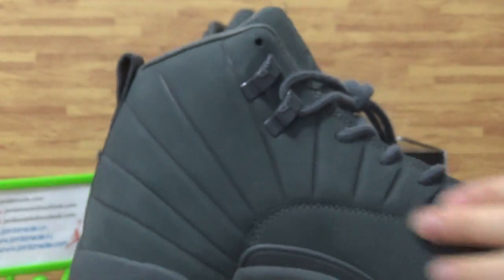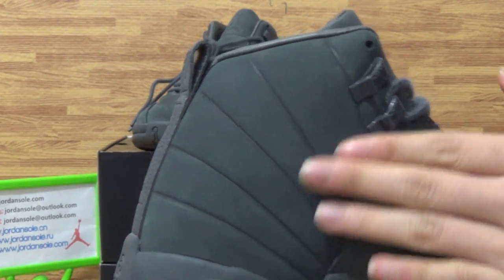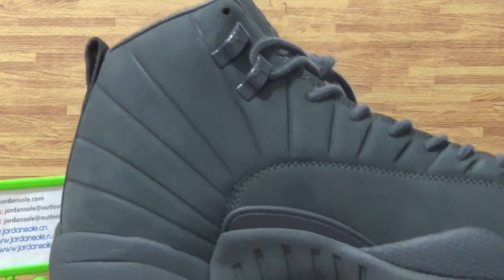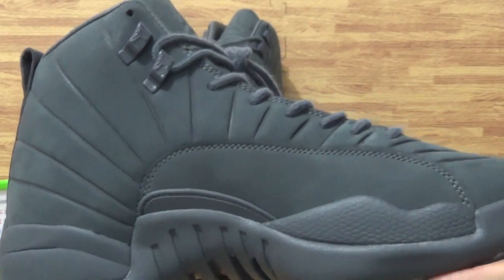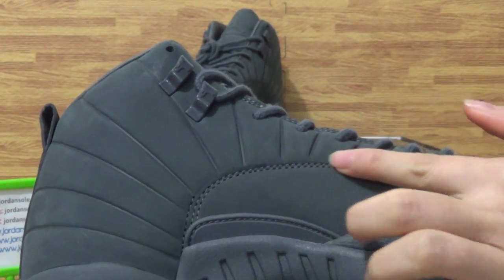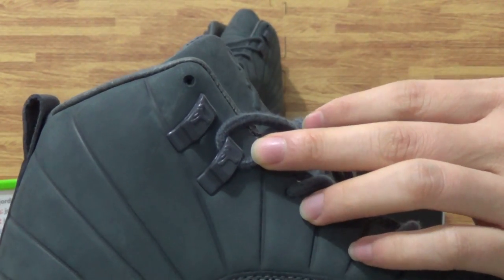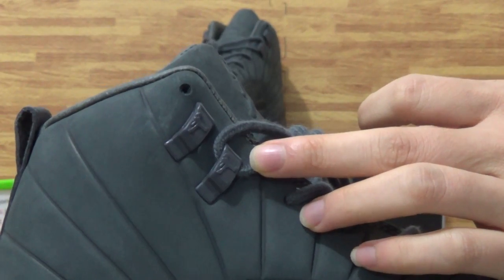Have a look at the upper. It's soft, sweet material, feel comfortable. Also the stitching on the shoes. Then the Jumperman logo on here.